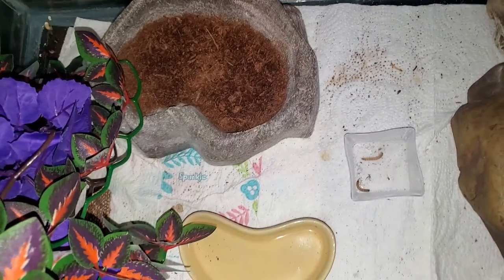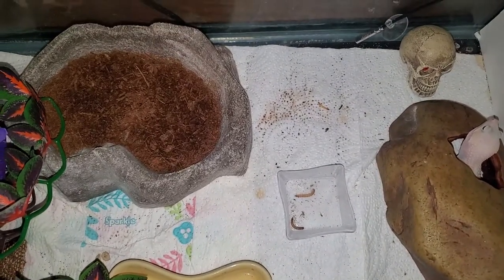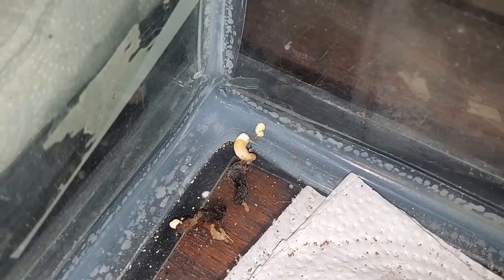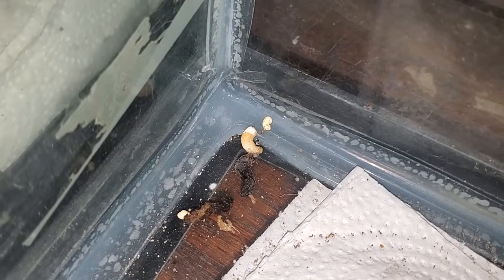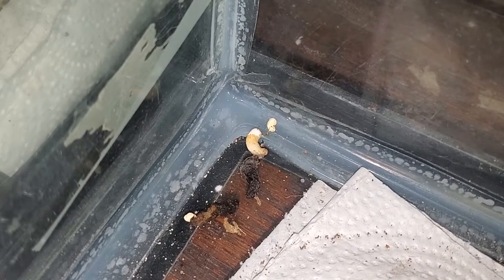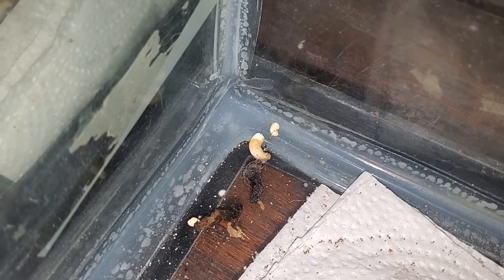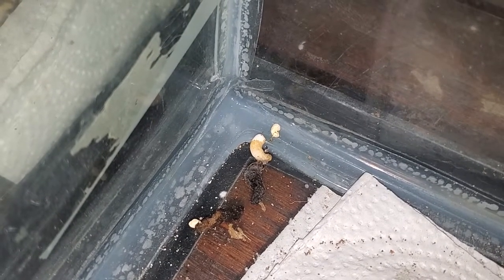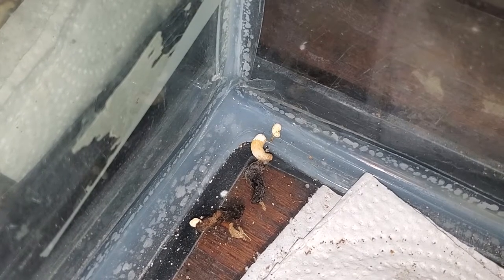Leopard geckos don't make a huge mess, however over time they will. They do like to use the bathroom in a single spot in their enclosure, so a little hack to help with cleanup is to place extra paper towels down in the area where they first relieve themselves — and they will continue to go there. They also urinate a solid pellet called urate, which is yellowish-white. Their waste is extremely easy to deal with and does not give off a strong pungent odor.